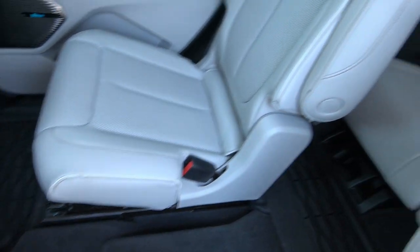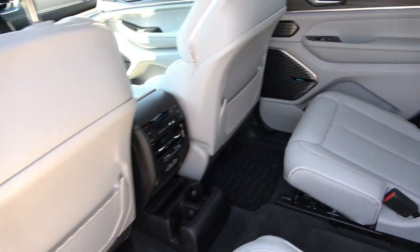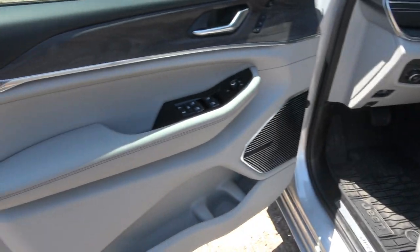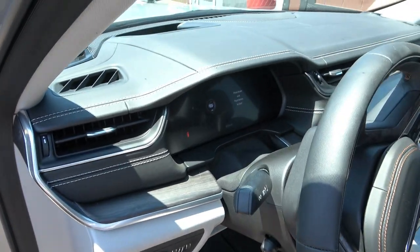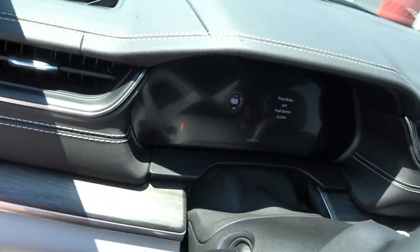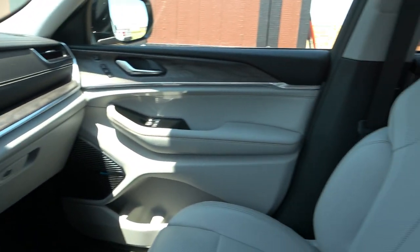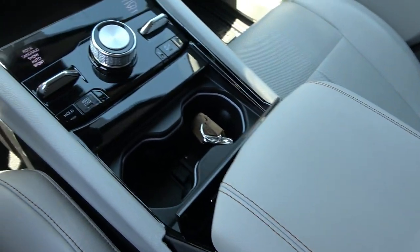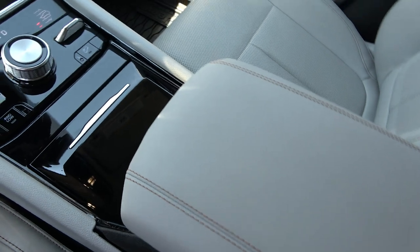I like the captain's chairs. The second row has auto window up and down too — oh cool, I love that. Of course it's got heated seats and all kinds of stuff. It's got all that autonomous stuff — it tries to steer you with lane departure. I finally got that shut off.